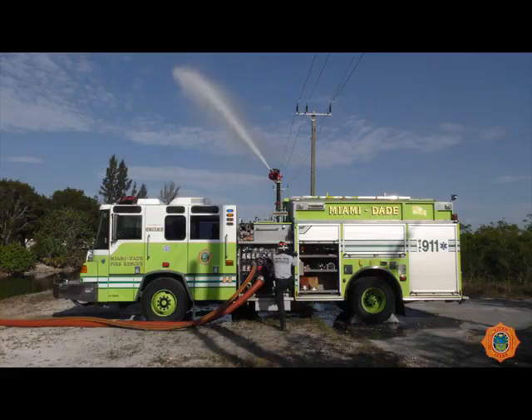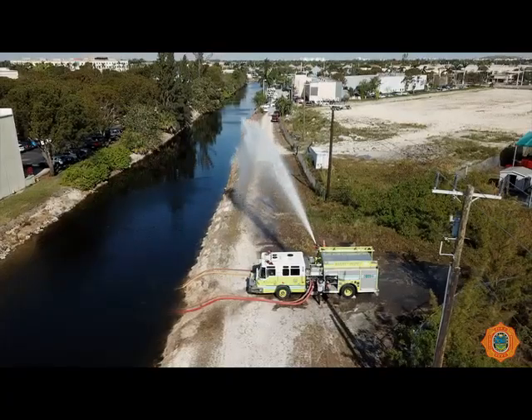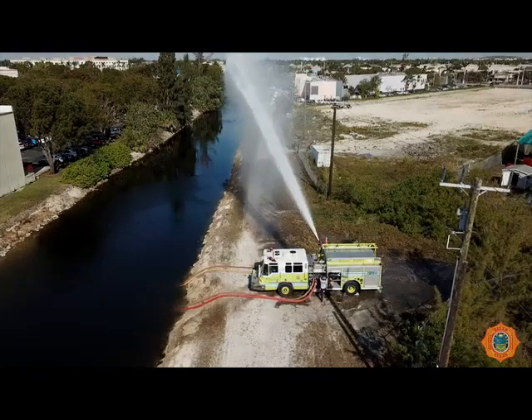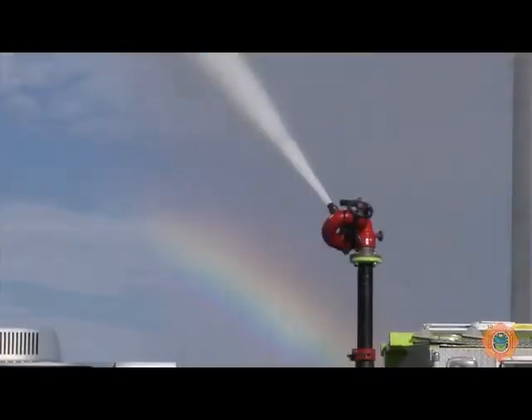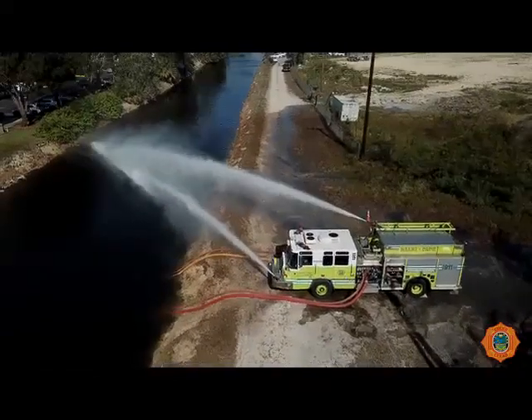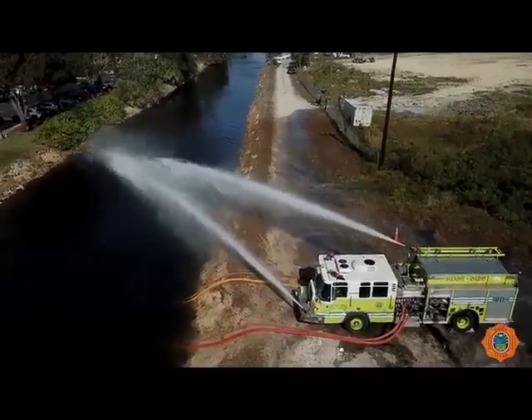A water jet eductor is an appliance that utilizes eductor principles and water pressure from the fire pump to draft from a static water source up to 200 feet away. This appliance is capable of generating water flows up to 670 gallons per minute. By using a tandem operation, you can double your flow capacity.